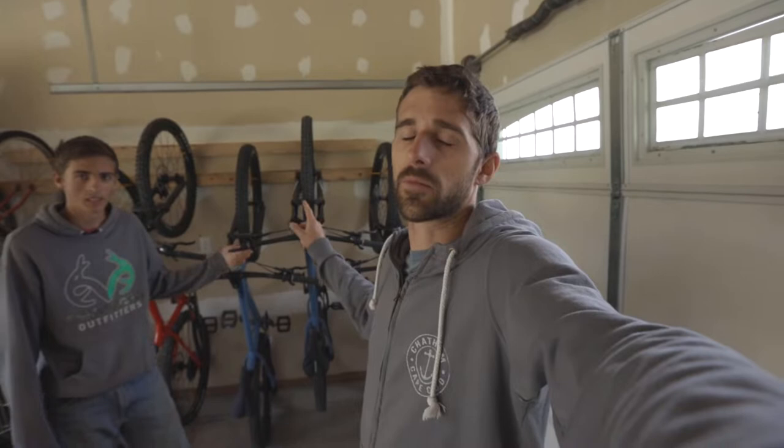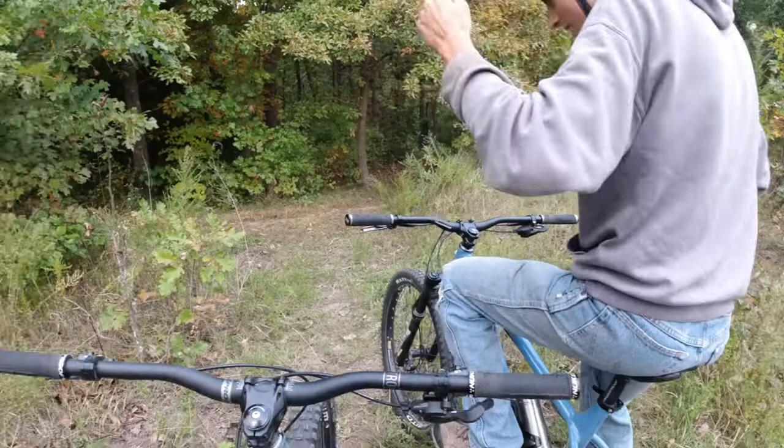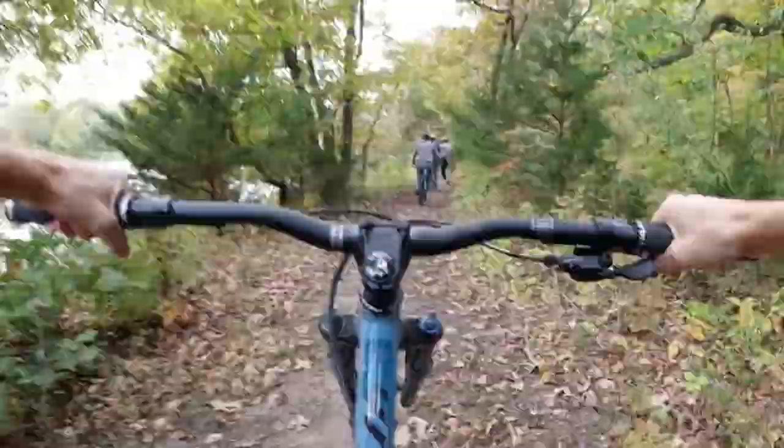What's up guys, in this video we just got some brand new bikes and we're going to switch them over to tubeless. We're going to go through the process, what we need, how to do it — so let's get started on it.